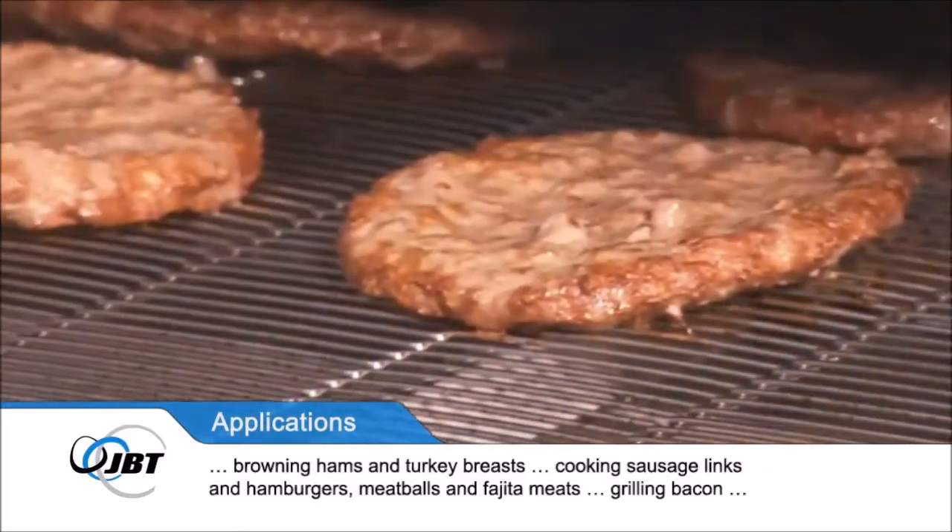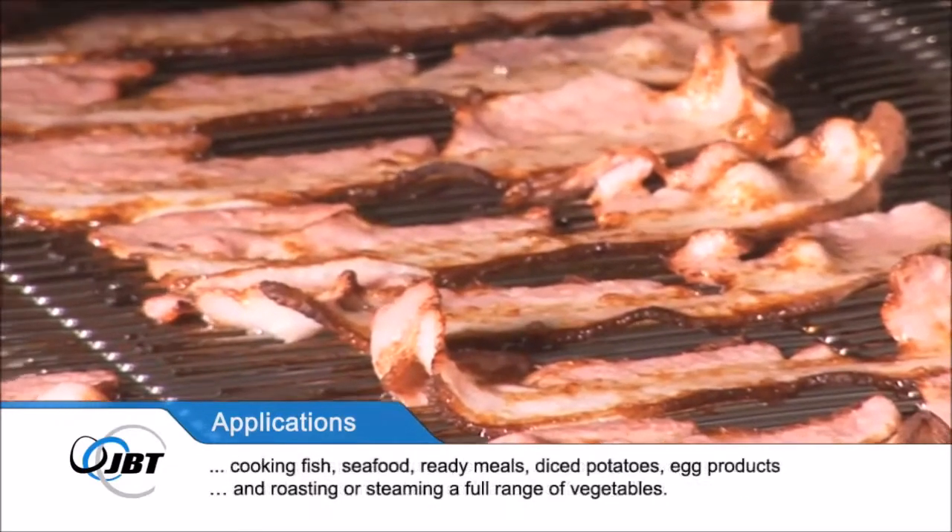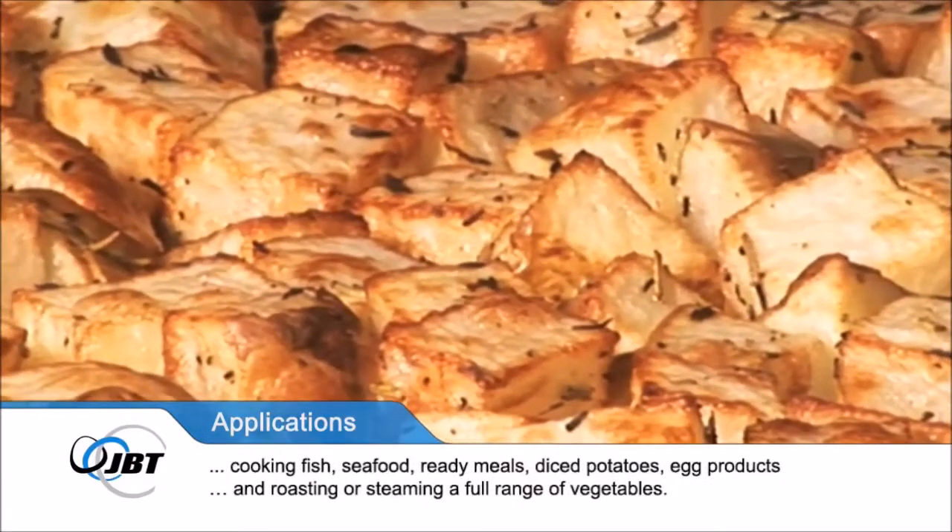It also excels at grilling bacon, cooking fish, seafood, ready meals, diced potatoes, egg products, and roasting or steaming a full range of vegetables.